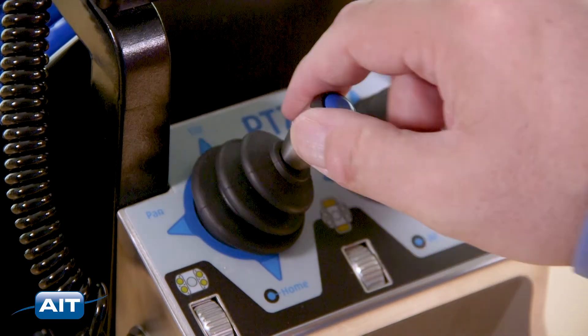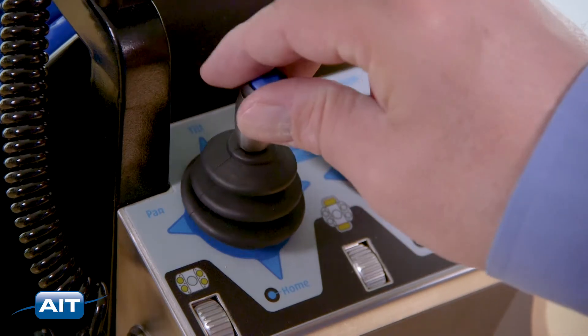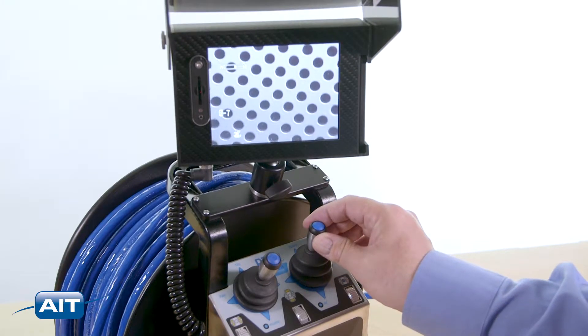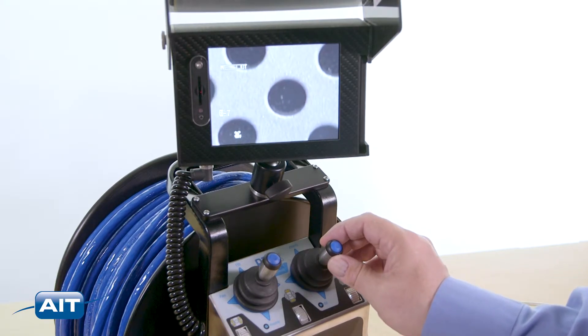To pan the camera head, move the joystick left and right. To tilt the camera head, move the joystick up and down. Press the joystick forward to zoom in and pull the joystick back to zoom out.